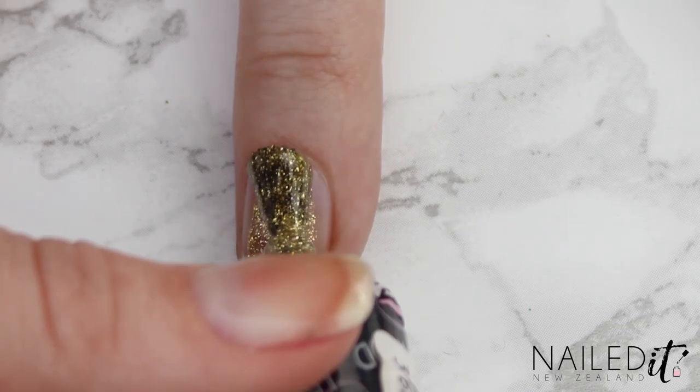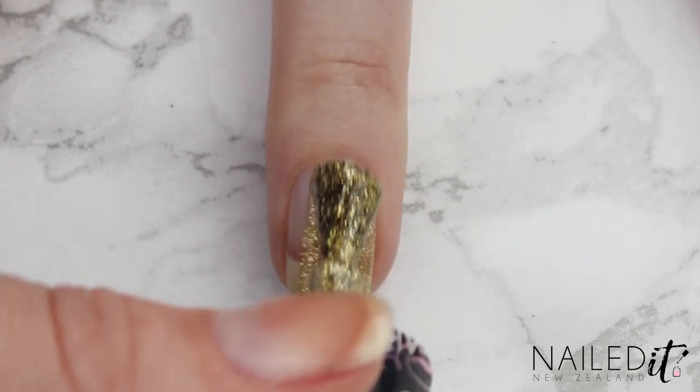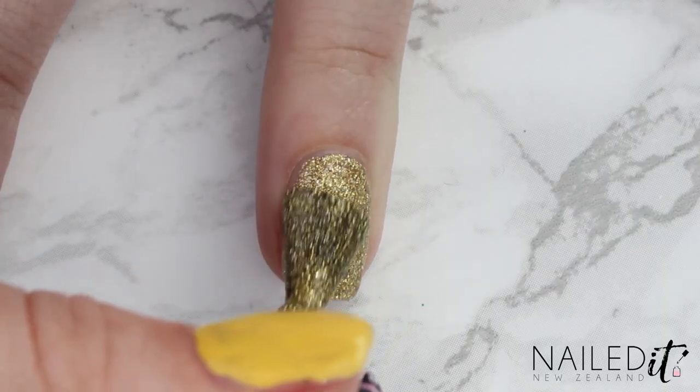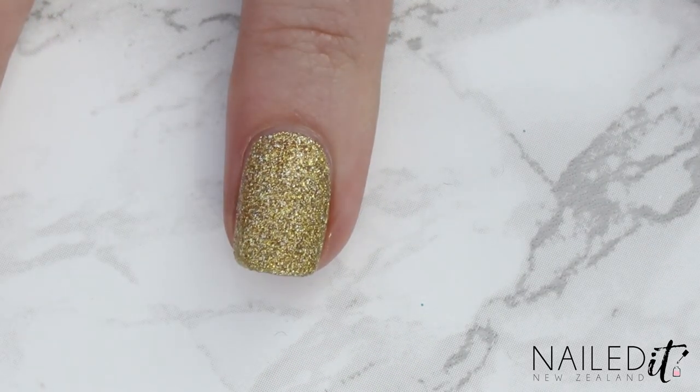For the ring nail we're just going to use a bright gold — nice and easy and this represents her gold lasso. I'm using Carried Away by Nicole by OPI here and if you guys know of any other good golds like this one let me know in the comments so I can go hunt it down.